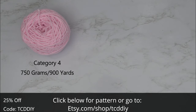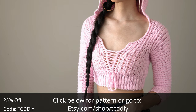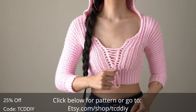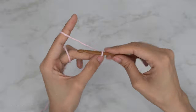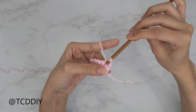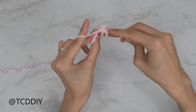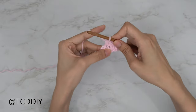For this project, any category four yarn will work. I used a total of 750 grams, which is 900 yards if you're stateside. For tools, you'll need a five and a half millimeter hook, scissors, stitch markers, and a tape measure. There is a written pattern linked below — use offer code TCDDIY for a discount off any $9.99 plus order. We're using three stitches: chain, slip stitch, single crochet, and half double crochet. This tutorial is for size small, but I'll explain how to adjust it for your size.